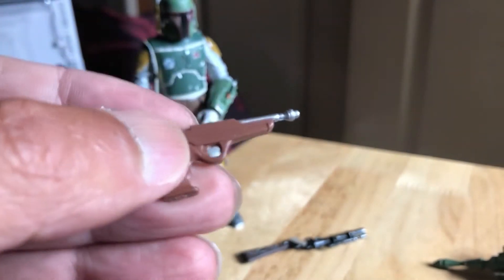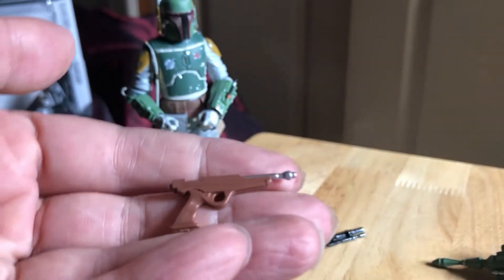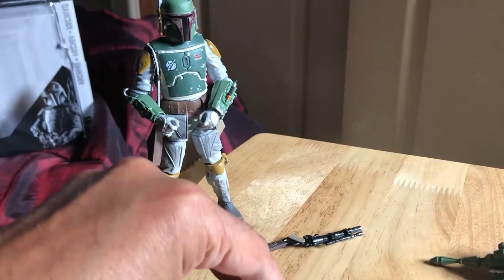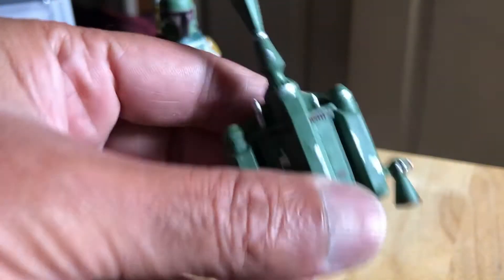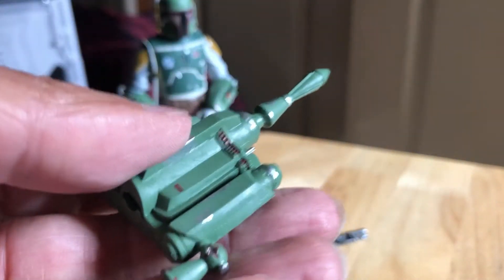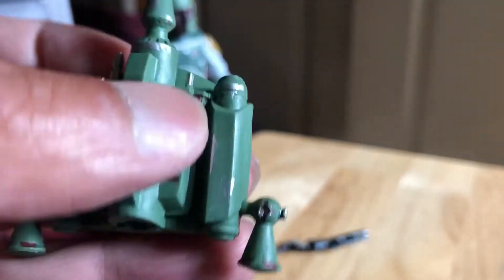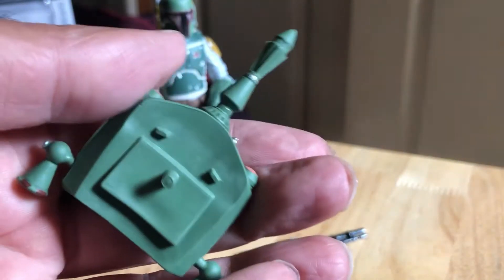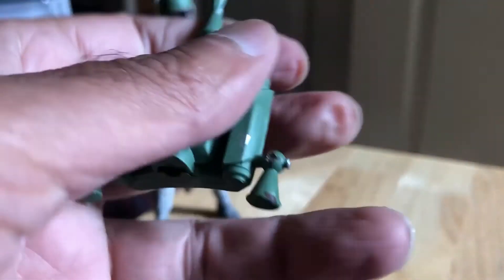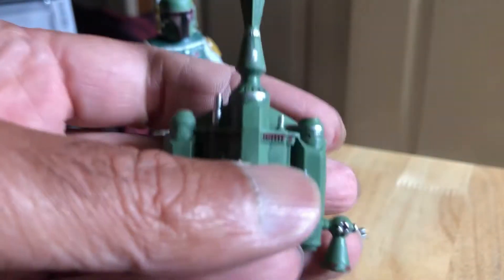The pistol is a sort of lighter brown with silver highlights for the barrel — it's a working holster as well, quite a nice looking weapon. Then the backpack itself is very cool and nicely painted — mostly green with some chipping here and there, silver paint, and some red highlights. I guess they just repainted this for the Return of the Jedi version, or always got a new mold — very cool.